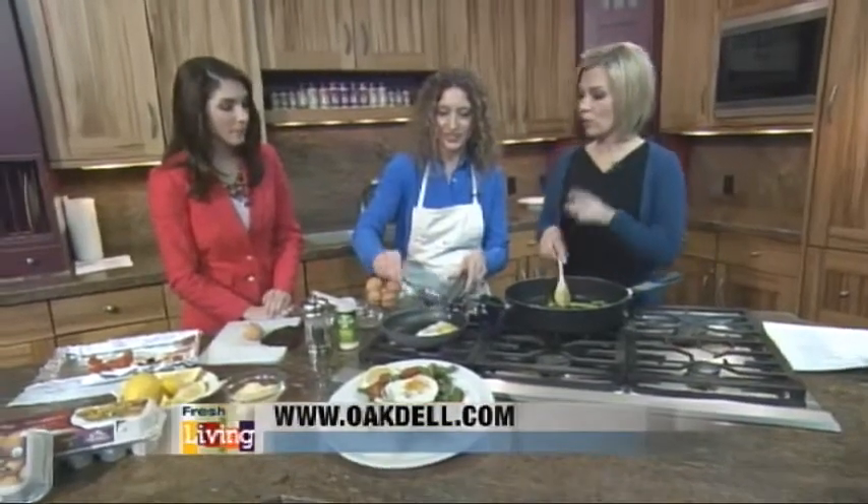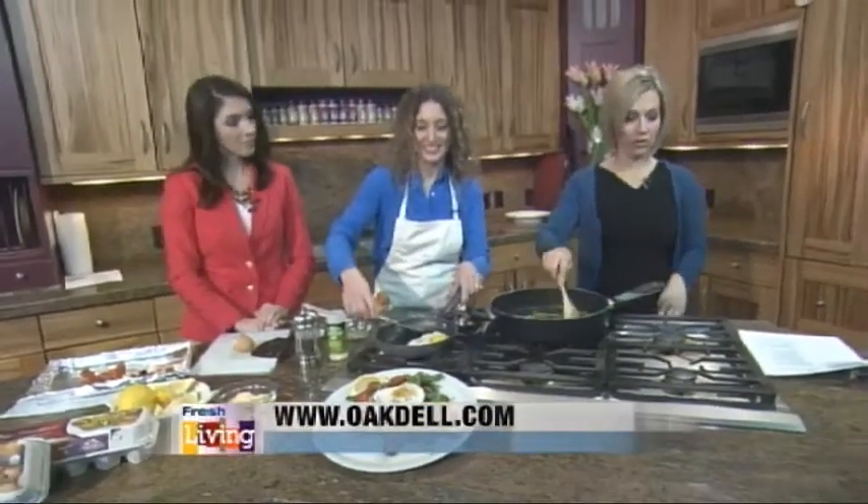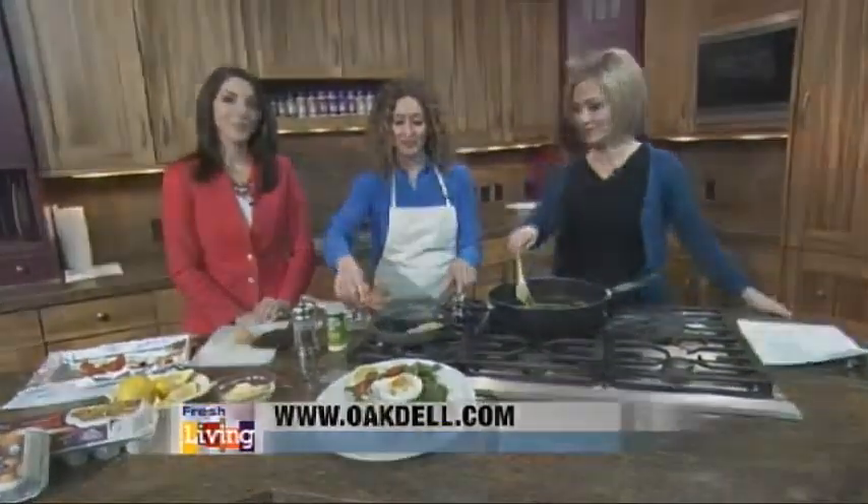We're going to finish this, and we will come back at the end of the show to taste it and see what else is going on with Karen and Oakdale Farms. Stay with Fresh Living — we'll be right back.